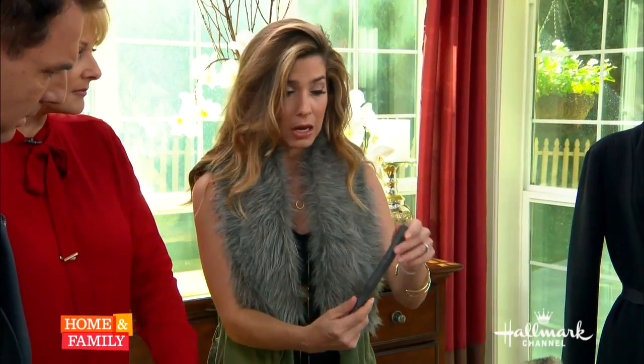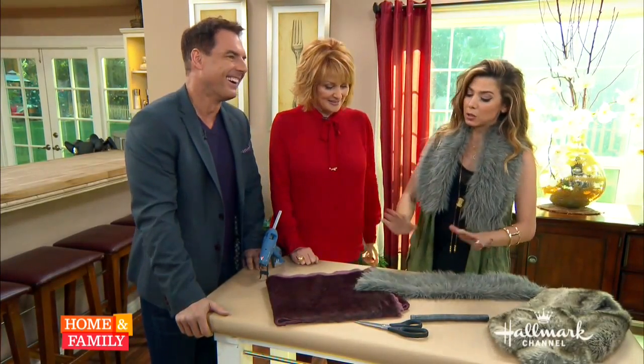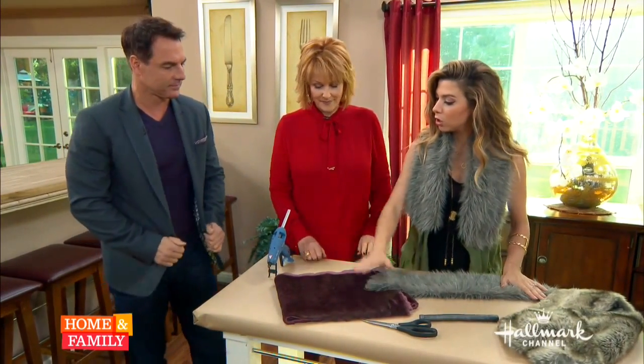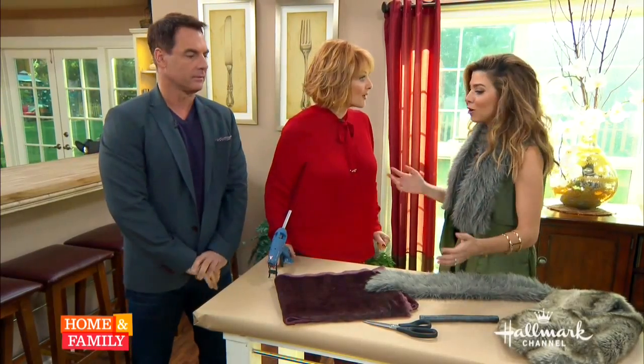It comes with like 50 so you can make never-ending collars. So what you're going to do — you need your fur, you need a hot glue gun, scissors, and your magnets. Let's get started.